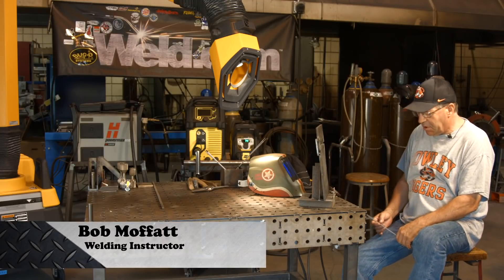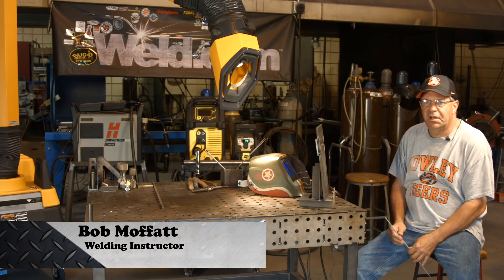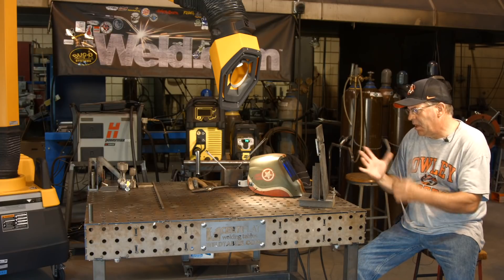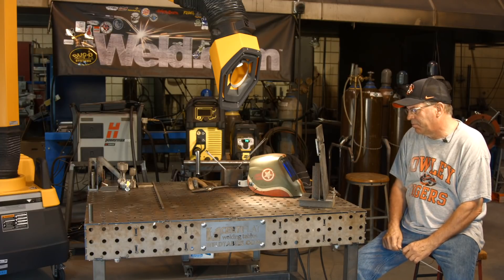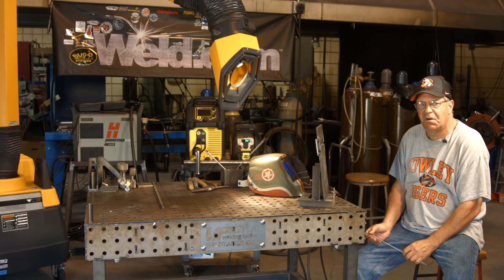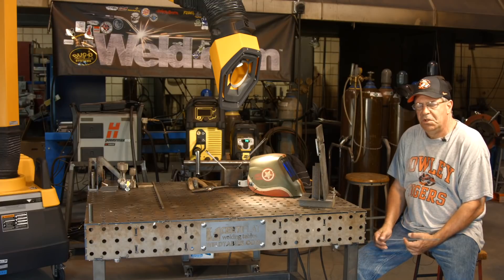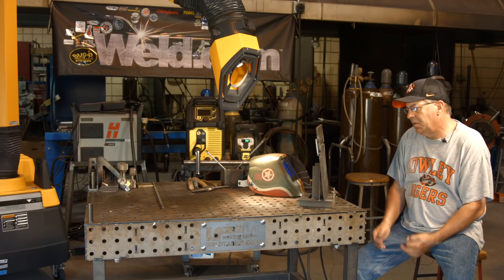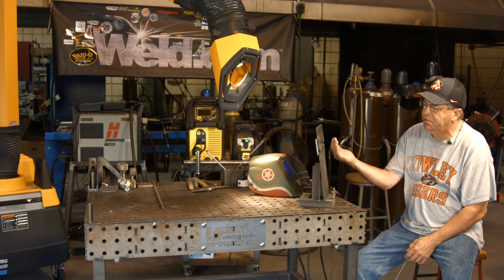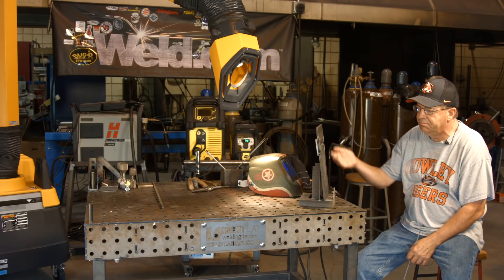Welcome to weld.com. A customer contacted me saying they were going to test and were having a lot of trouble running an open root on plate, bevel plate, and pipe. Communicating with them, I figured out the problem was travel speed and arc length. He said he was blowing it up on the backside, which is fairly normal if you lollygag and stay in one spot too long — you'll heat up the top edge of the bevel and it'll blow out.